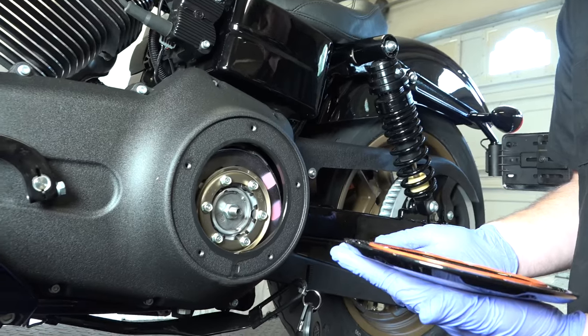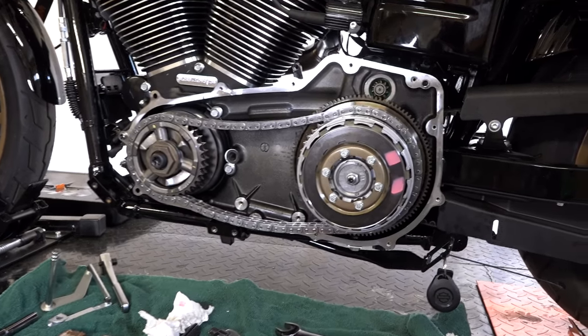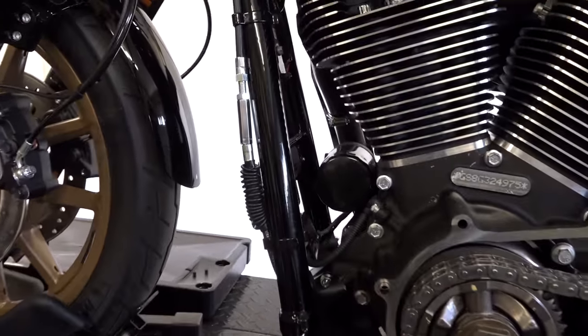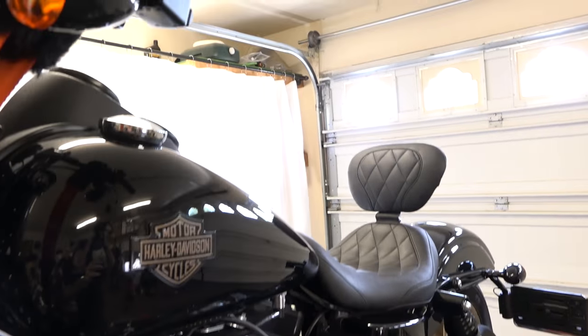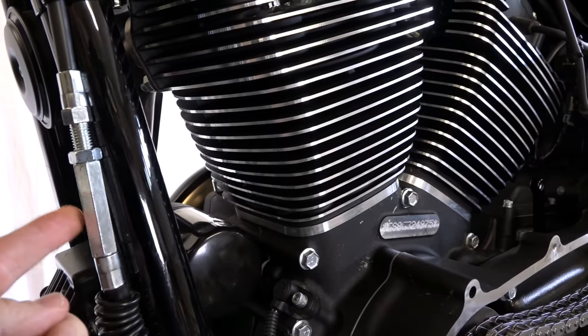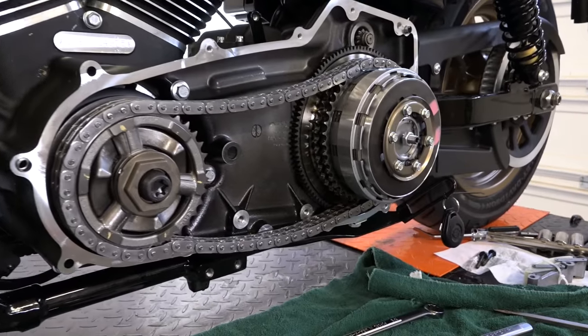We're going to have to drain the oil out of this primary — that's why we're taking that off. Now we're going to adjust the clutch down here at the clutch basket. First thing we need to do is take some tension off the clutch because we don't want to be falsely adjusting it down there. We want some play in our lever up there, and the way you do that is just find your clutch cable — nine sixteenths and half inch — and back the adjuster nut off so we can get some play, then adjust it down at the clutch basket.